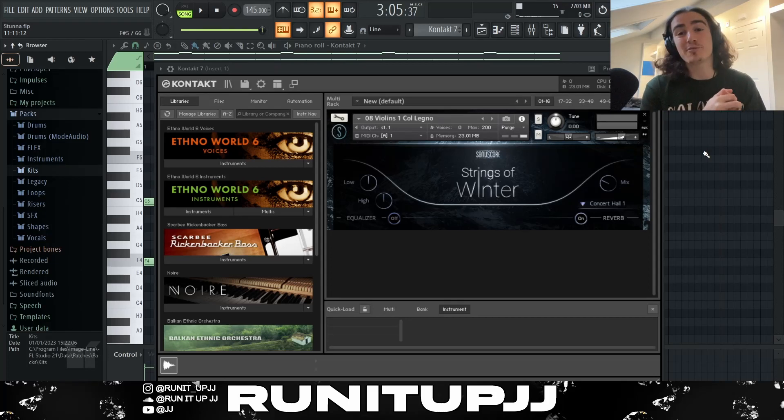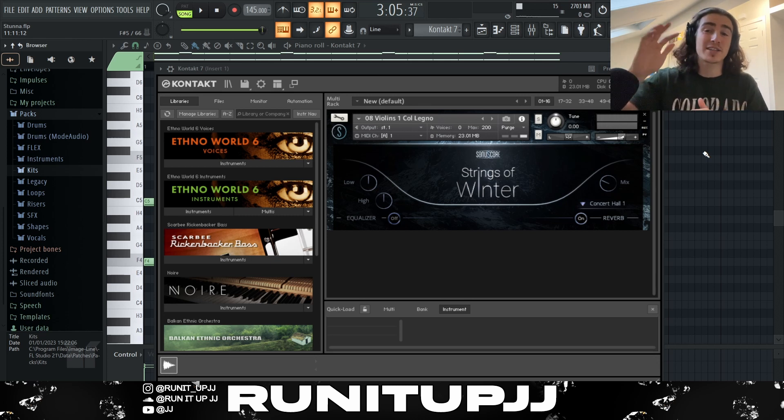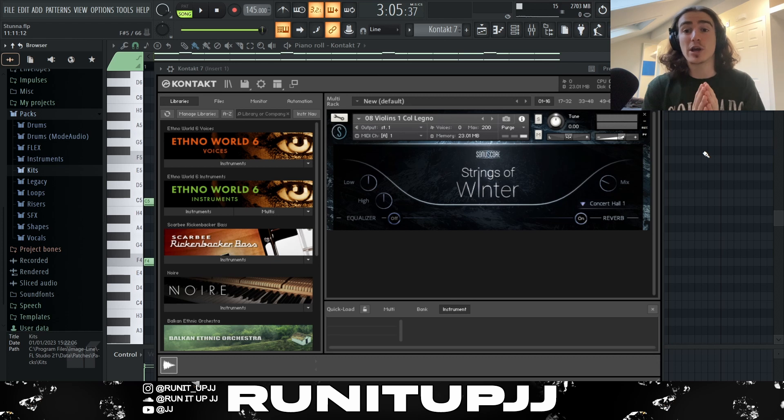First thing I want to note is we're doing this in F minor at 145 BPM. However, with these ethnic Southside beats, I really like working in that D sharp up to about F sharp minor — I like to work in that range, I think it's really dope.